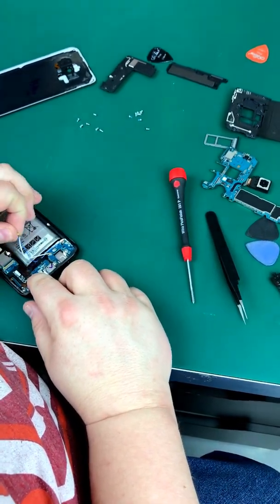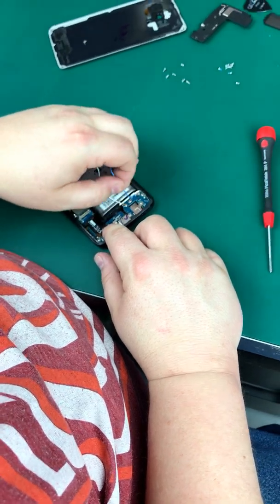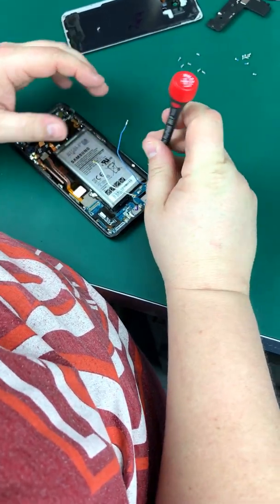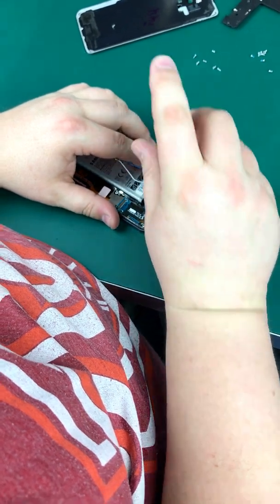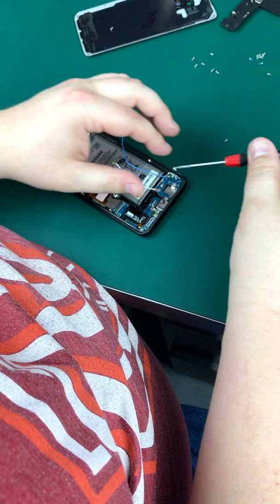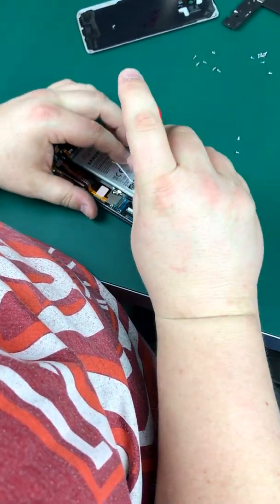Your antenna cables — just go ahead and lift those up. I'll leave them attached since I'm doing them down there. I'm going to keep these in order as we pull them out. They all look the same in the end.